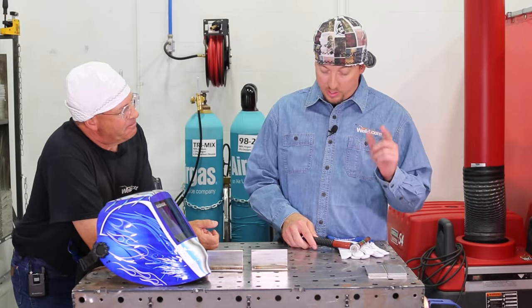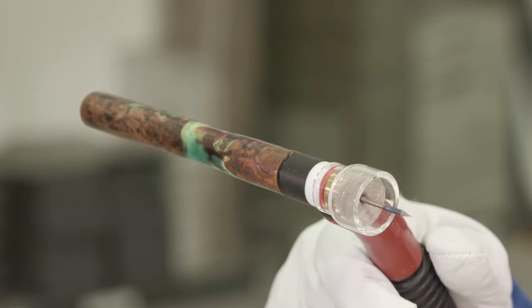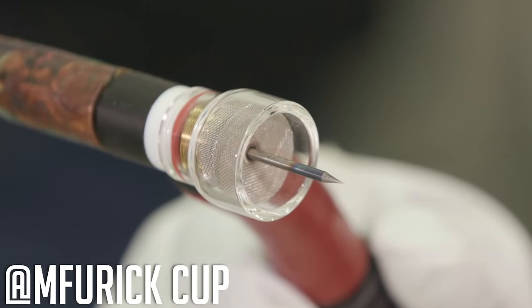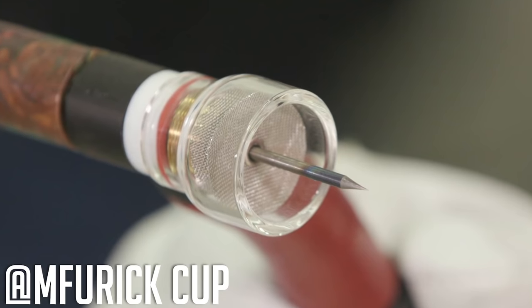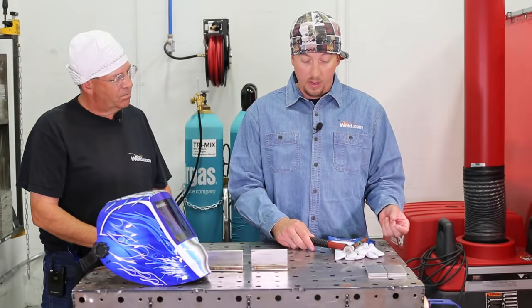This is a Weld.com setup with the flex torch head, which I've never used before today — I'm excited about playing around with that. I'm running a Michael Furek glass cup on this one. I like the visibility and the amount of stick out that you can do. If you follow me on Instagram, you'll notice I usually run pretty far out.